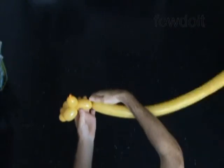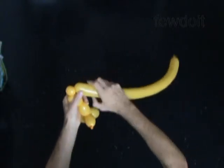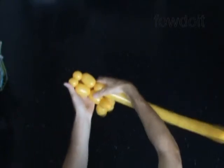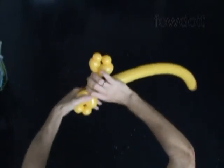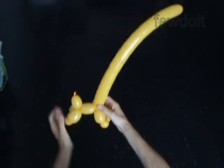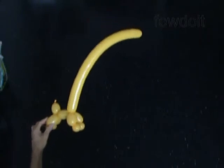Twist the sixth bubble, about 2 inches long. Now we are making the front legs the same size as the rear legs: 2 inch long, half an inch, half an inch, 2 inch long bubbles. Then we lock both ends of the chain of the last four bubbles in one lock twist. The rest of the balloon is the eleventh bubble — it will represent the neck.